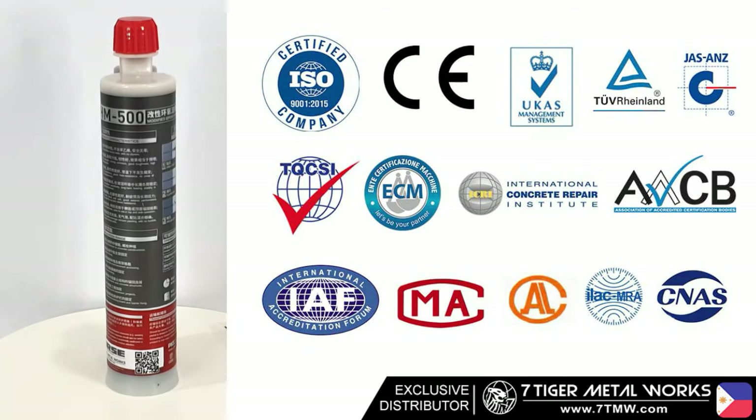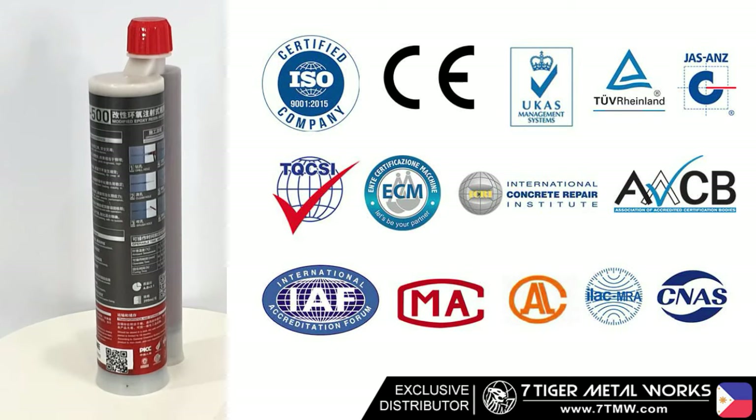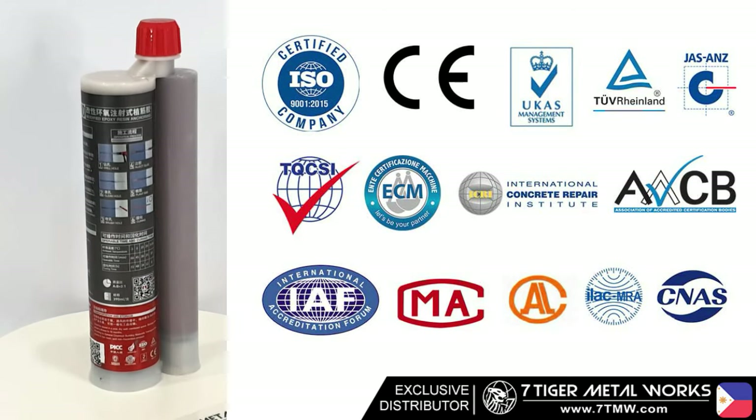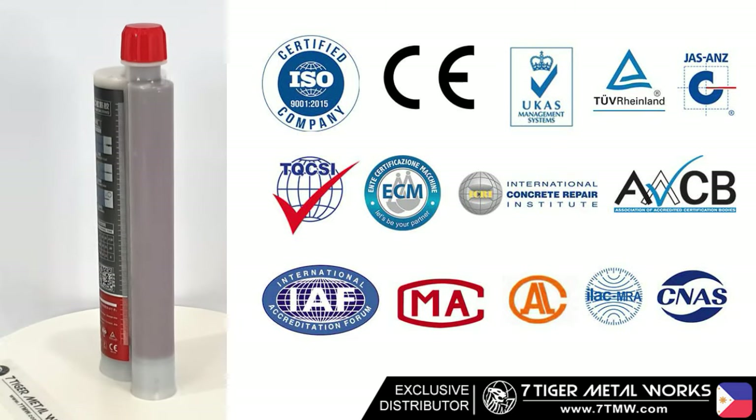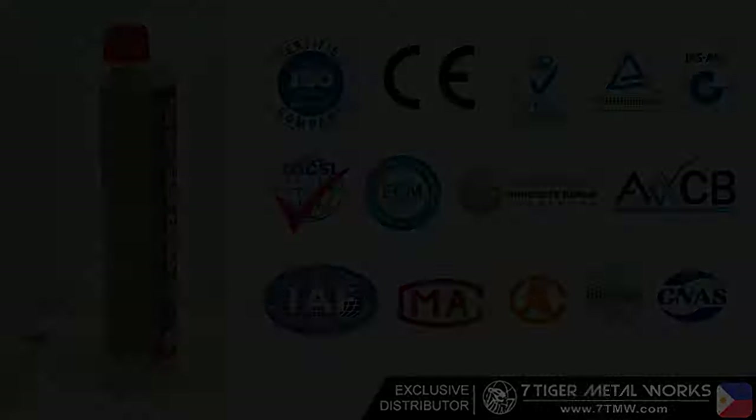Horse HM500 by Horse Philippines passes multiple global quality standards, including ISO, European Conformity by ECM, United Kingdom Accreditation Service, TUV Rhineland, and many more.